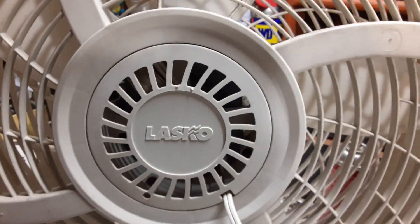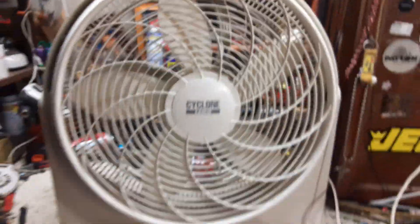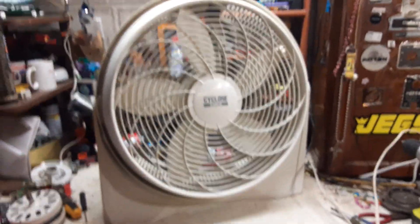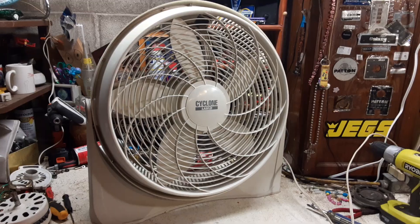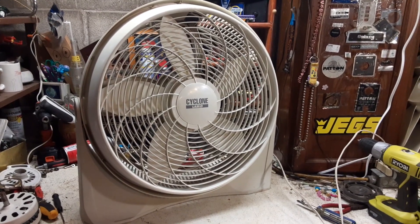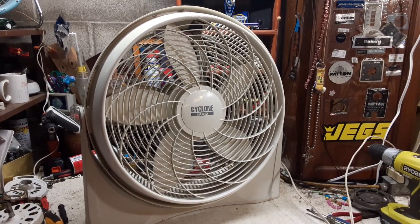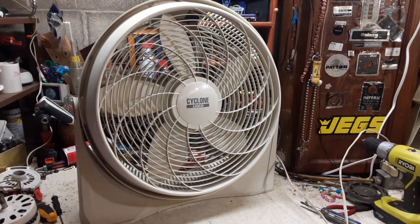There's a capacitor, as you can see. Not sure what year this one's from — there's no year on these. Unlike the Lakewood motors, they usually have a stamp on the capacitor that told you what year it was from. This does not have that. Now, this model was a recalled model by Lasko at the time, due to the fact that apparently these motors were not good and would catch fire.